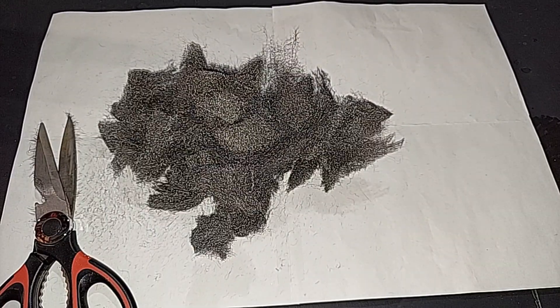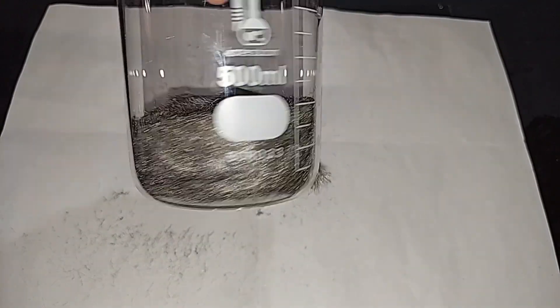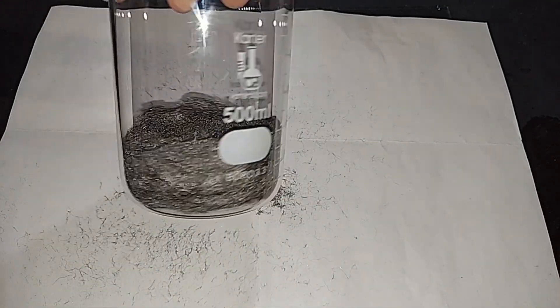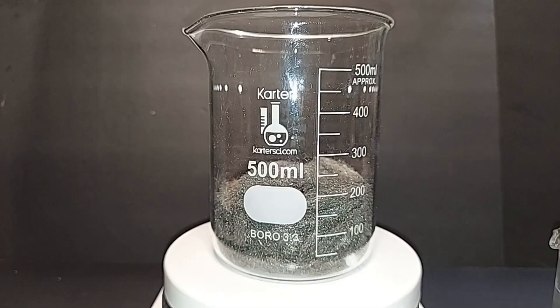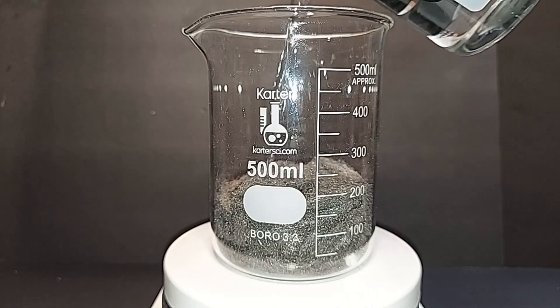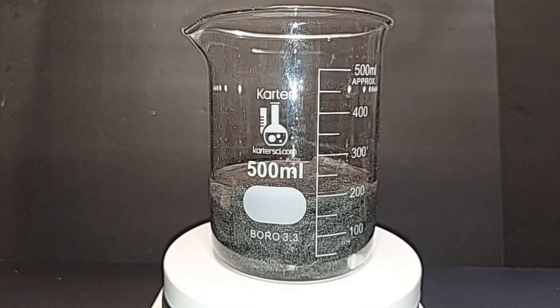The steel wool pile looks big but it will compress down in the beaker. A magnetic stir bar is in there — it's grabbing some of the wool but we'll see if it works. Adding the hydrochloric acid now — it will immediately start breaking down the steel wool even at room temperature. Hydrogen gas is being formed, so do this outside or under a fume hood, as quite a bit is produced when heated.